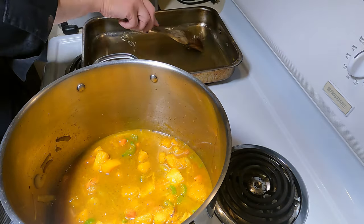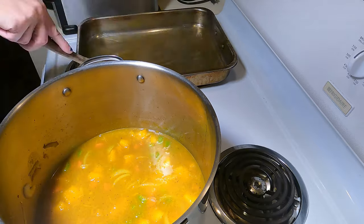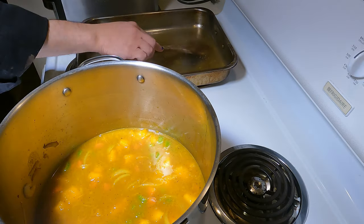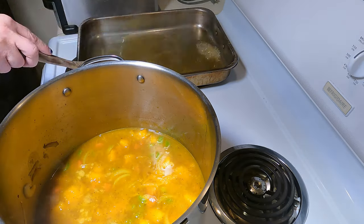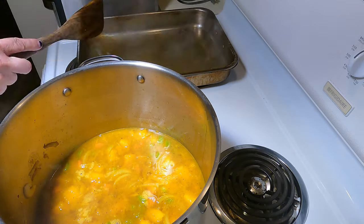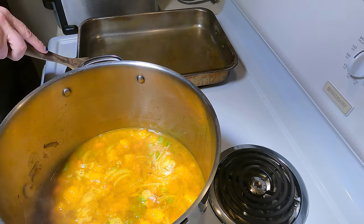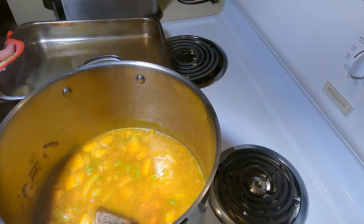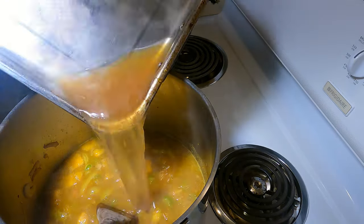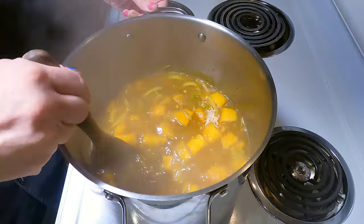Place the roaster over a large burner and add stock to coat the bottom, then add a glass of white wine. Turn the burner on medium high — we're going to deglaze the roaster, which means cleaning the pan with liquid to add back to the soup. Use a dry white wine like pinot grigio. Keep scraping and stirring until it starts to boil and the pan is clean, then add it to the soup. Simmer until all the veg is tender, or just a couple of minutes to blend the flavors.